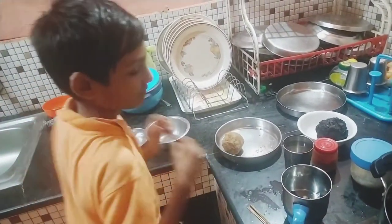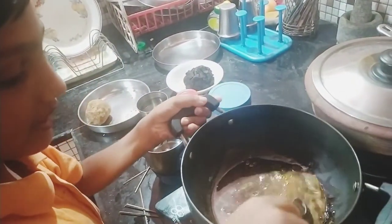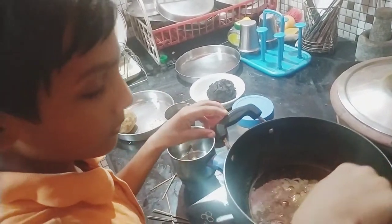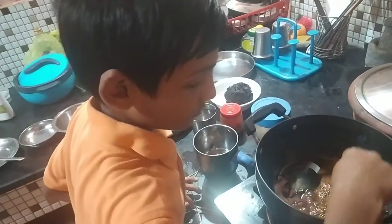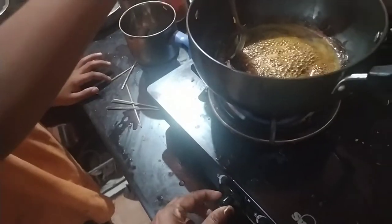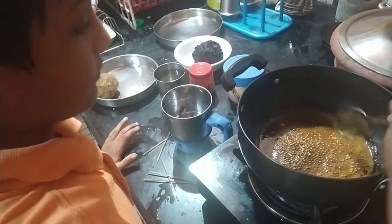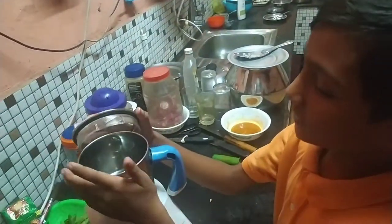Let's see. Now that it's time to get it... Now let's make it at the end. Now I'm going to cut off the plate. I will mix it in a little bit.